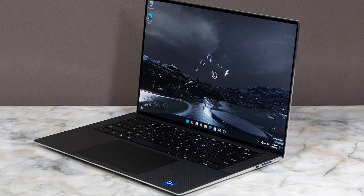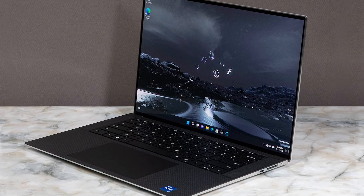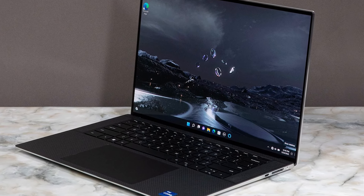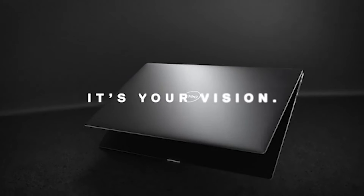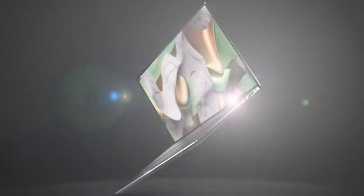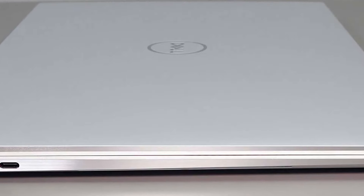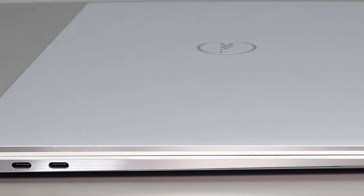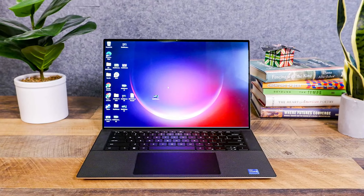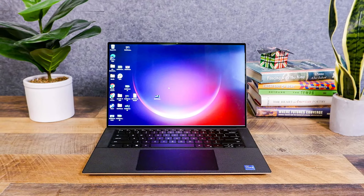The XPS line, which has frequented the list of the best ultrabooks, has always been defined by its nearly bezel-free display, and the XPS 9520 is no exception. That made the OLED screen on our review unit appear to nearly float above the keyboard, but Dell still has to work on the webcam a bit. It's also thin, and while that makes the XPS portable, it also cuts down on ports. You'll have to balance that against the power it offers to see if this is the laptop with the creative abilities you need.